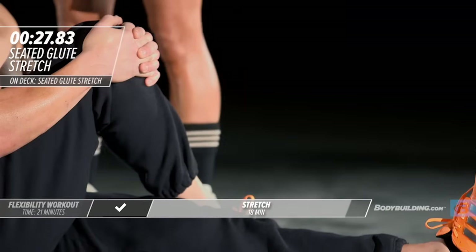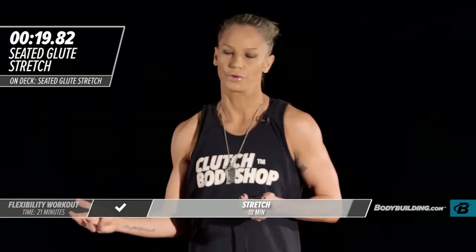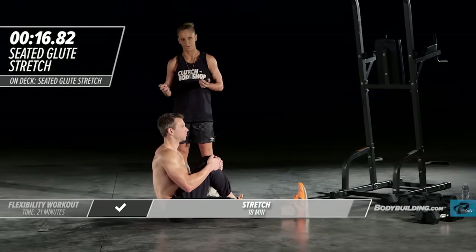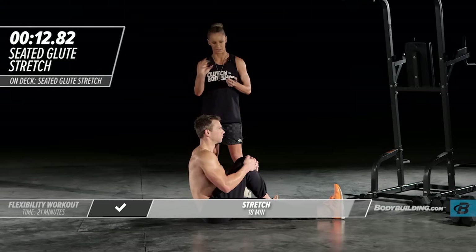Sometimes I see people at the gym doing stretching but not really doing anything. You should be slightly uncomfortable while you're going through these stretches. You should feel tension in the muscle — that's a good thing, because it's that tension that's going to get that muscle to relax and lengthen out.